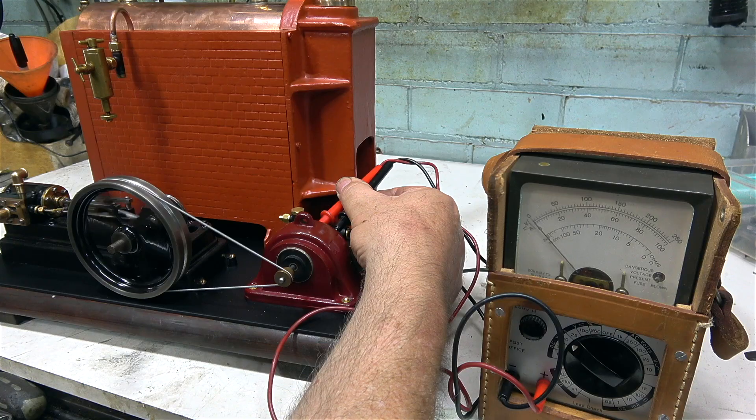I've connected some compressed air and I'm going to test the generator. According to my test meter, the generator is giving out just over six volts, which is fine. That's it for this episode — thanks for watching and I hope you found it useful.